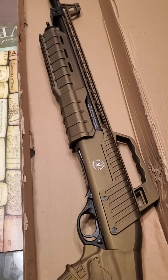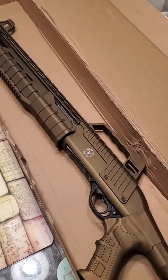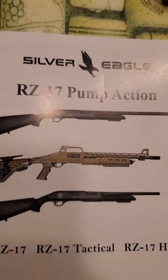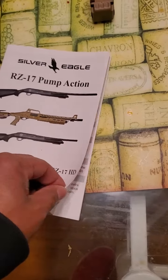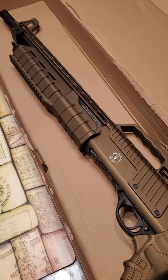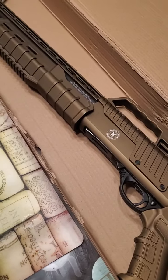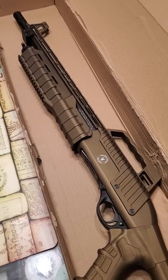So if you're looking for a good budget tactical shotgun, the Silver Eagle RZ17 pump action is where it's at. It comes with the manual of course. One thing — there is a spring assist on there. Some people don't like that, but I like it. That's when you bring it back...